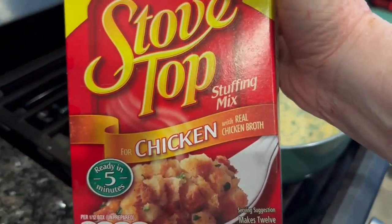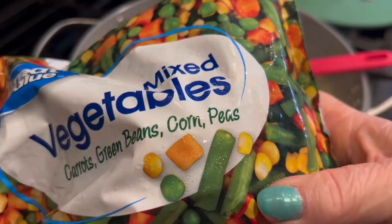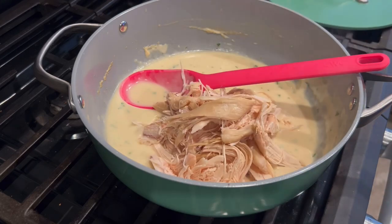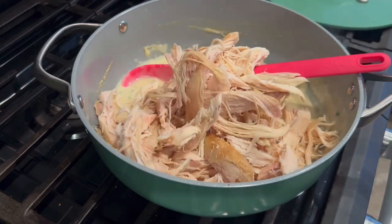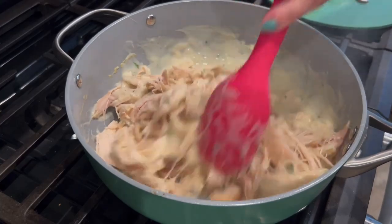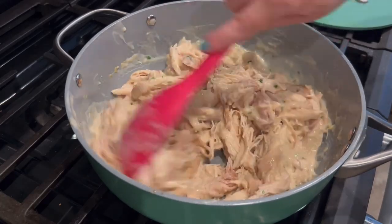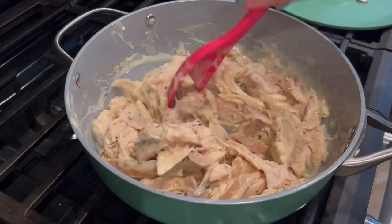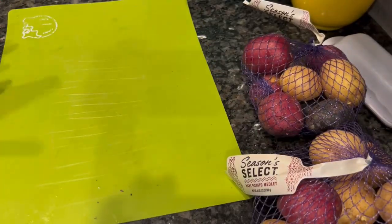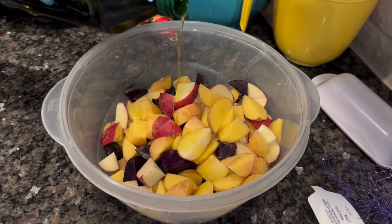I'm also going to go ahead and prep this box of stuffing — it's actually two boxes in one that I picked up off the clearance rack. Any brand, any flavor will do; I recommend two for the casserole. I've divided the cream of soup in half — about two cups or one can's worth — going into this portion on the stove. I'm stirring in some shredded chicken, trying to divide it into thirds since I had three rotisserie chickens. I'm letting it simmer for just a second because my chicken was still slightly frozen, so I'll let it release a little bit of water and then simmer up to thicken.